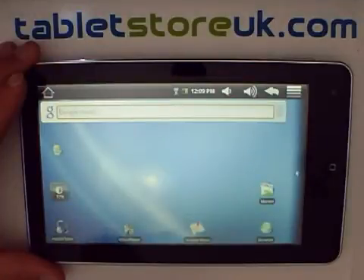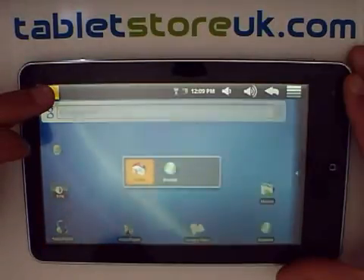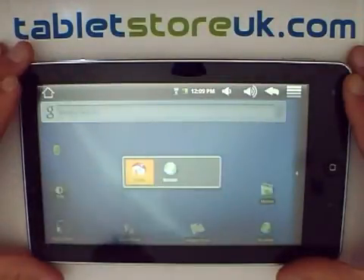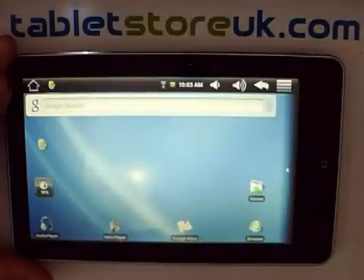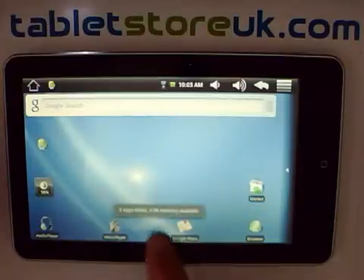Within Android, whenever you come back to the home screen, the application you're in isn't closed, which means that at any one point a lot of applications could be running in the background. To see what applications are running, you can long press on the home button like this, and you get a box pop-up showing your home screen and any other applications that are running. At the moment we're only running the browser. If you want to end all running applications, you can simply press your home screen widget for the automatic task killer, and that will tell you how many apps it's killed and how much free space is remaining.